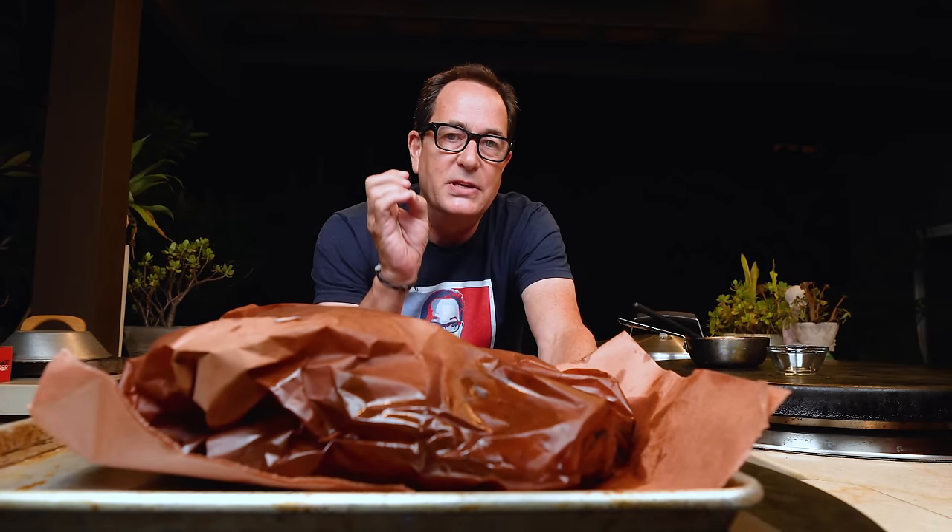Before I open this guy up, let me say one thing: I'm a cook, not a barbecue guy. This is out of my general wheelhouse — my wheelhouse is burritos, burgers, sandwiches, and steaks. I've had huge amounts of anxiety the entire day. This is the moment, like I'm about to get my SAT results back — and my SAT results were not great.